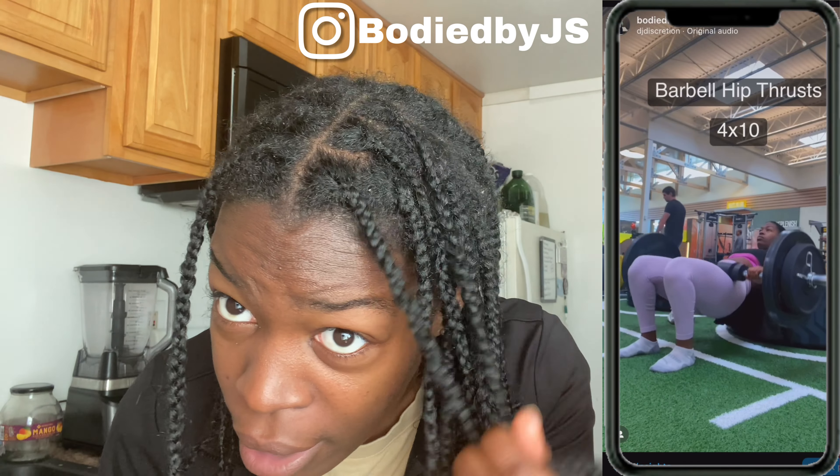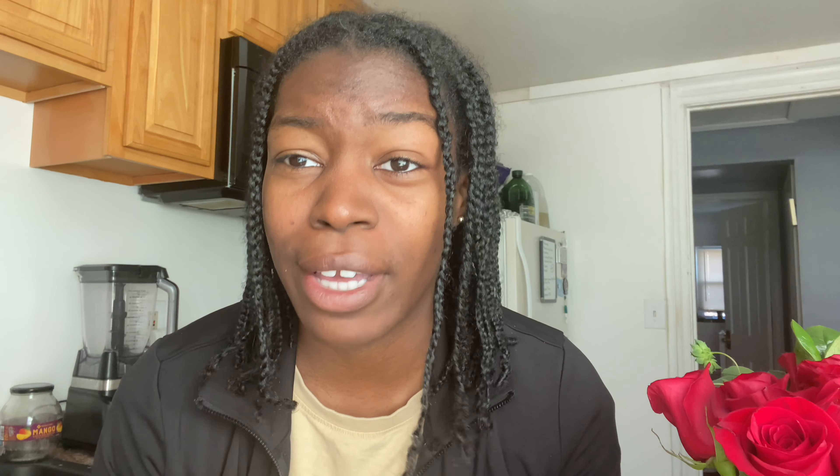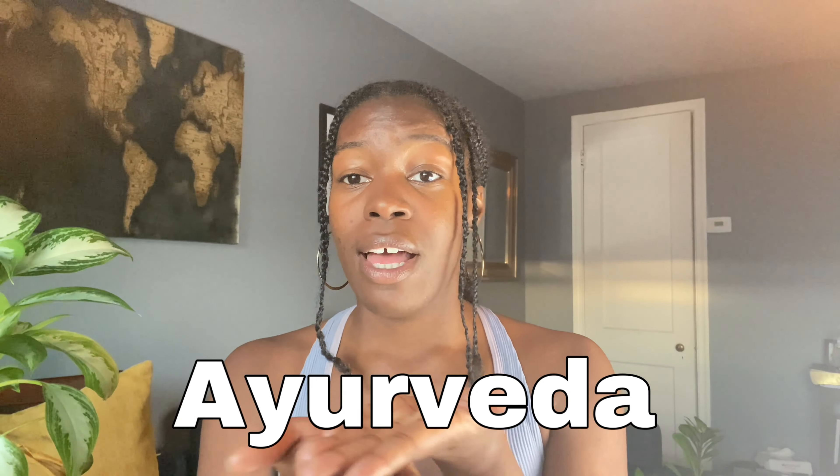My roots definitely need to be refreshed. I've been working out a lot and sweating, and it's just time to cleanse my scalp. If you're following along with my hair growth series, I mentioned how I'm using ayurvedic ingredients to moisturize my hair, to cleanse my hair, and to holistically approach my hair care.